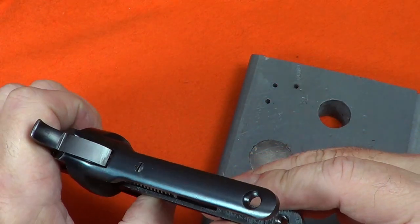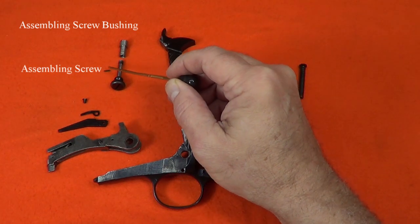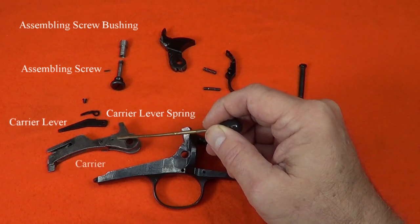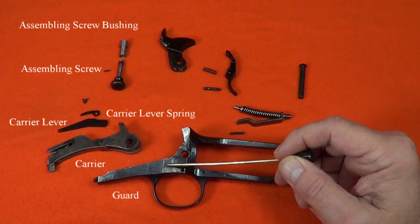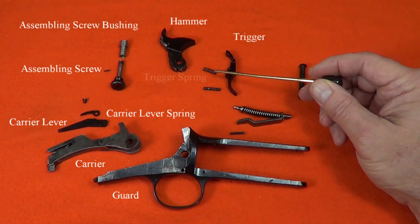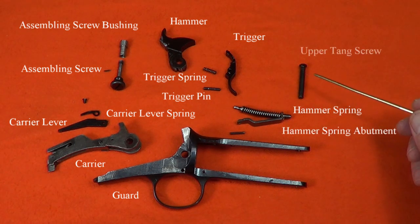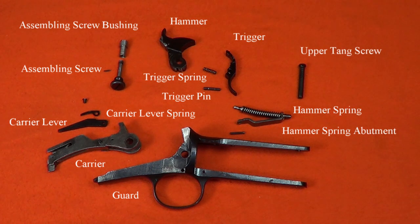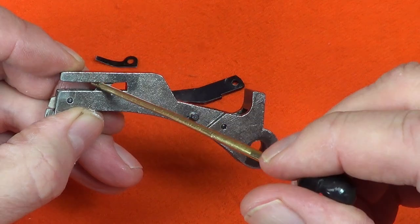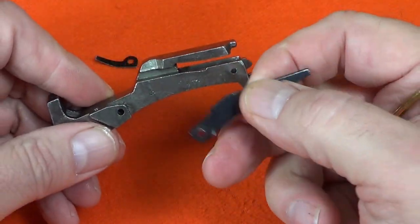We'll review the parts: the assembling screw bushing, the assembling screw and that little tiny pin that goes with it, the carrier lever spring screw and spring, the lever, the carrier, the guard, the hammer, the trigger with the trigger spring and trigger pin, and then the hammer spring abutment, the hammer spring, the hammer spring abutment guide inside it, and the upper tang screw.